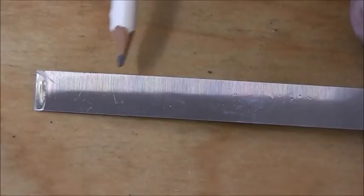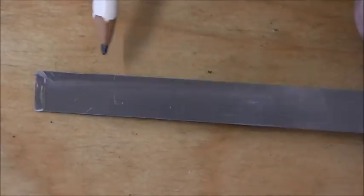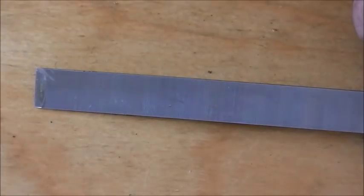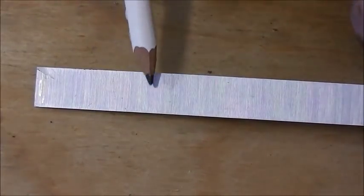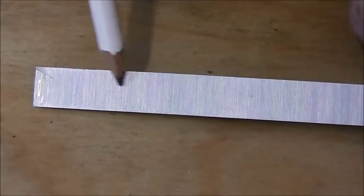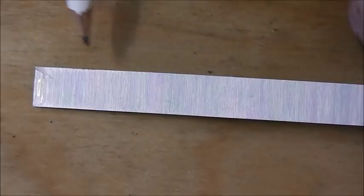One of the advantages of these Narex chisels is they are actually ground very slightly concave. That makes lapping them very easy. When we come to rub them on the abrasive, we'll get an abrasion mark at each end, and it won't be abrading in the middle to start with because of that slight concavity, which is a good thing.